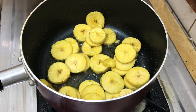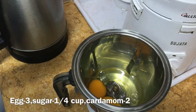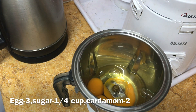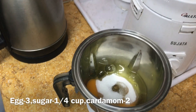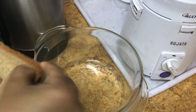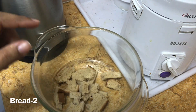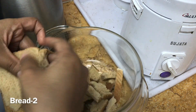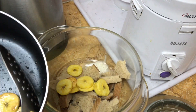Mix it in 3 cups. Pour a cup into 1 cup and mix it in two cups. Put the two different ingredients in the pan. Put the pan into a mix.